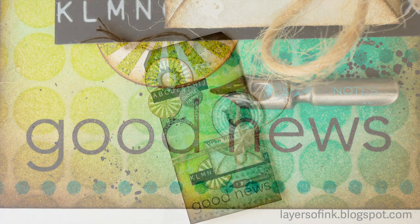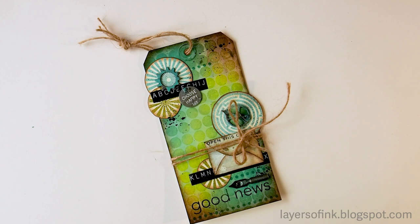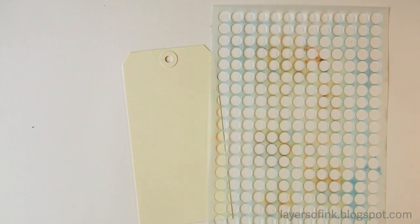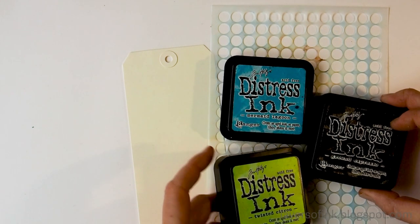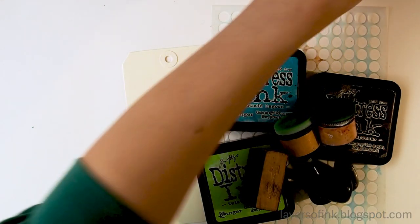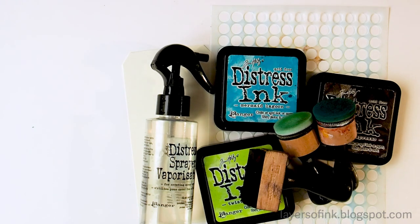Hi everyone, this is Anna-Karin from Layers of Ink, and I'm here today with a quick and fun technique using Distress ink and stencils together with water. You'll need a surface to work on — I use a tag, but you can use something else. I use the Simon Says Stamp bubble wrap stencil and some Distress ink. Just pick your favorite colors. You'll also need some ink blending tools and a water mister bottle, and that's about it.